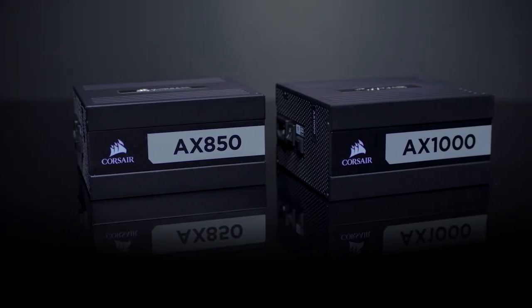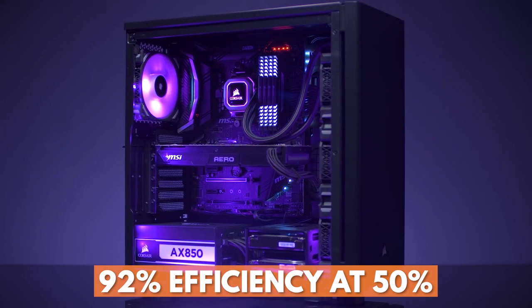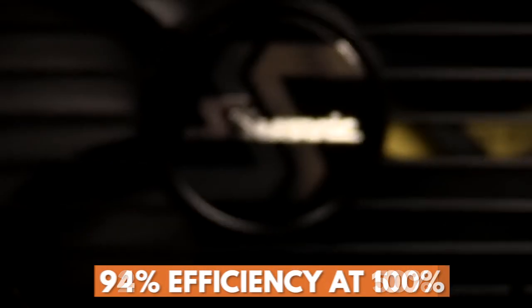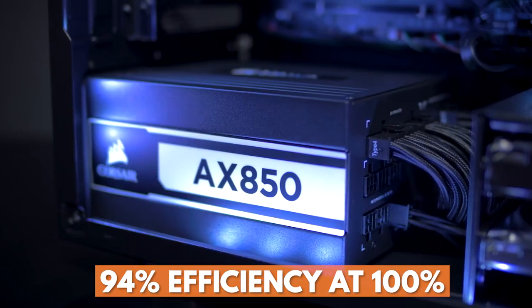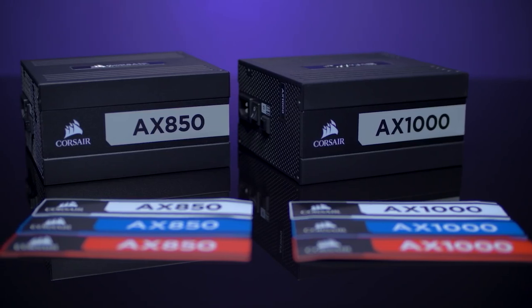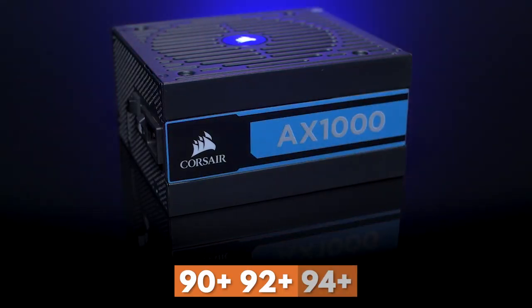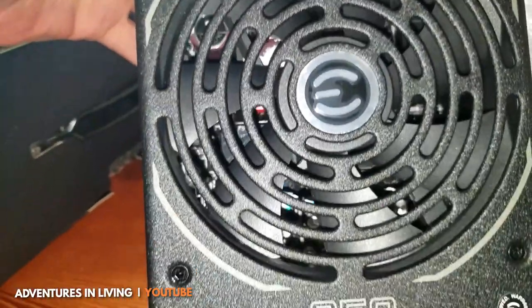At the top of the totem pole, an 80 Plus Titanium certification gets you 90% efficiency at 20% of max load, 92% efficiency at 50% of max load, and 94% efficiency at 100% of max load. They still call it 80 Plus Titanium because calling it a 90-plus/92-plus/94-plus doesn't sound as marketable, but it should actually be a 90 Plus rating.